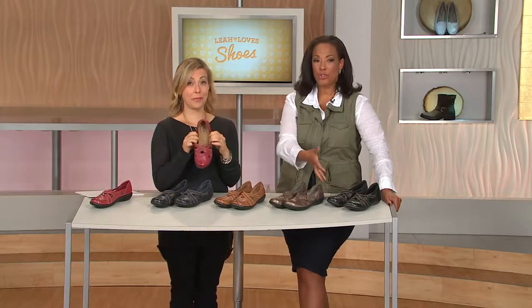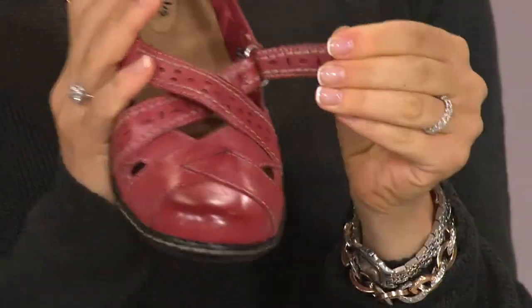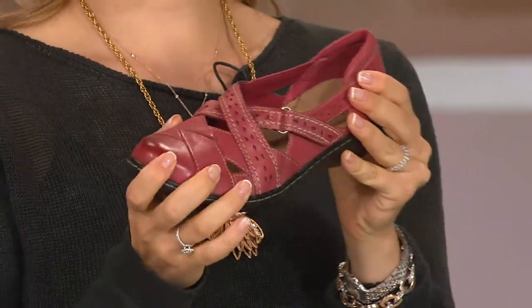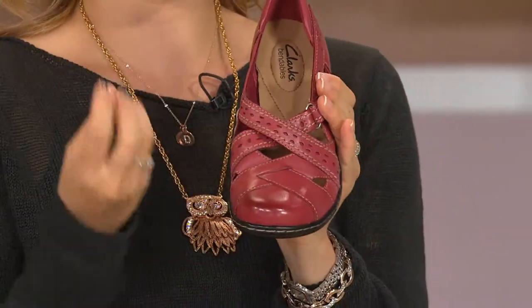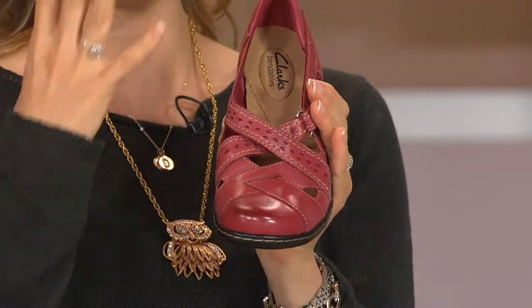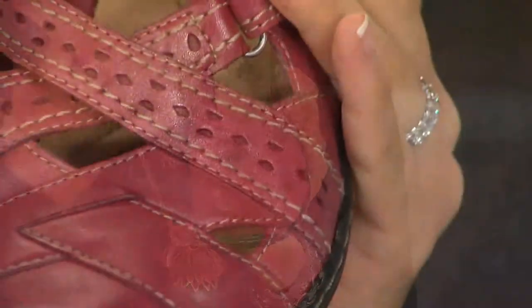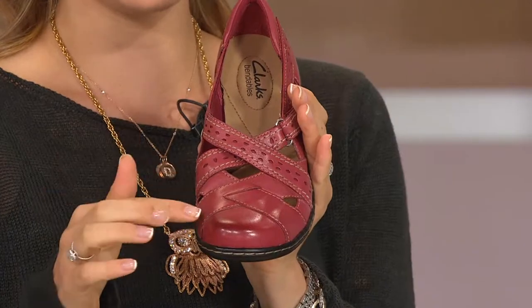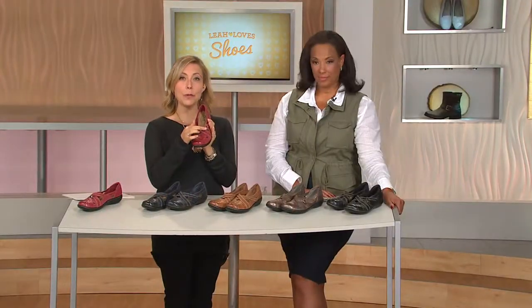Every single shoe has to be done by hand — each one is touched by someone who does that detailed work by hand. The end result just adds to the richness and look of the shoe. You really need a luxurious leather for this: it's a veg tan leather, meaning it was tanned with leaves and bark to create that high-end finish. There's always room for a Mary Jane, and the difference with this one is the crisscross detail and those beautiful perforations.